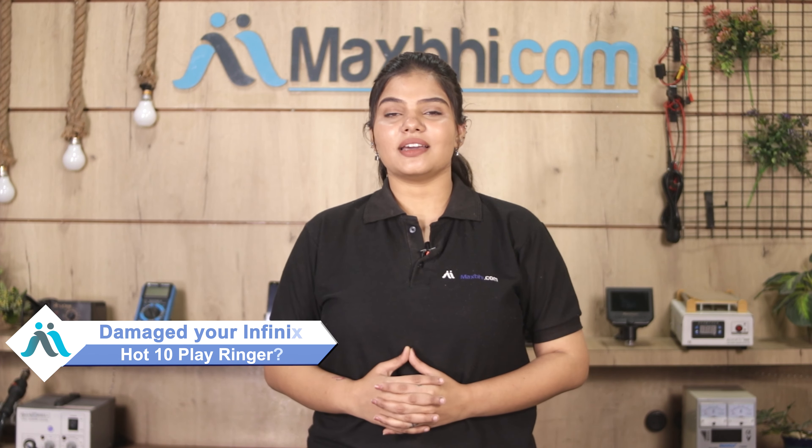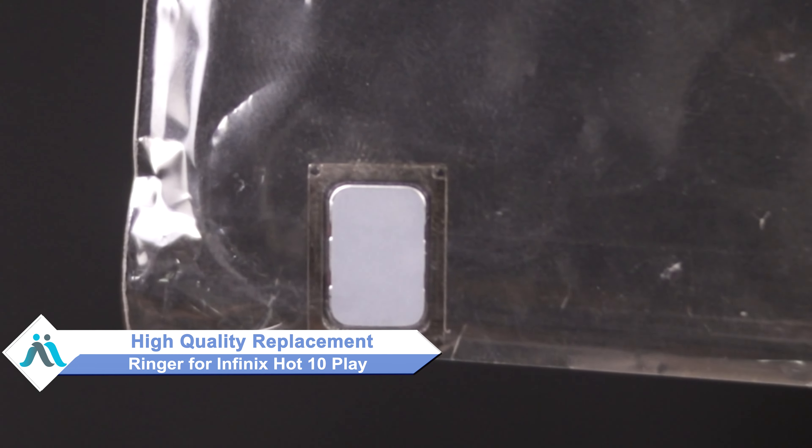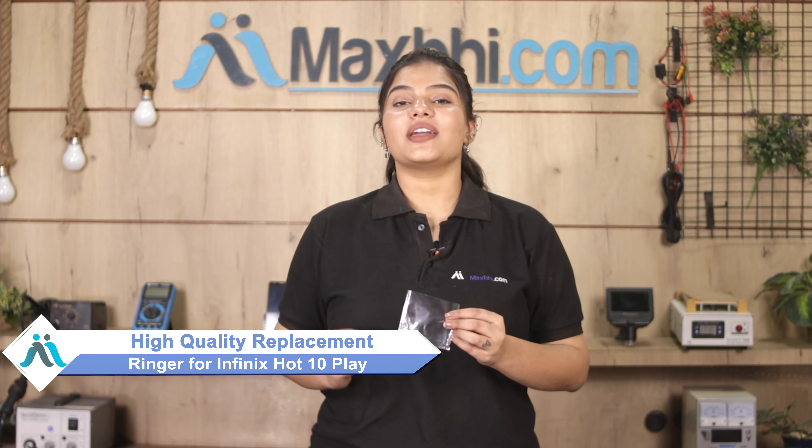Friends, the Infinix Hot 10 Play ringer is damaged by a rate of high repair cost of your smartphone. Don't worry, you can now buy a high quality replacement ringer for your original Infinix Hot 10 Play at a very affordable price from MaxBee.com, and can fix your phone yourself at home or get it repaired by any professional very easily.